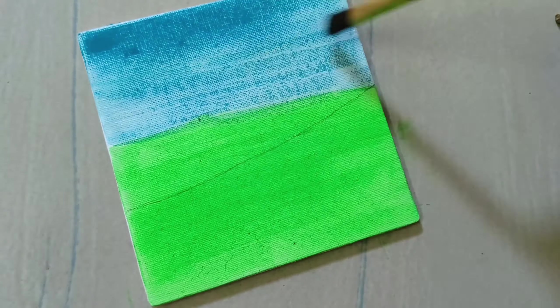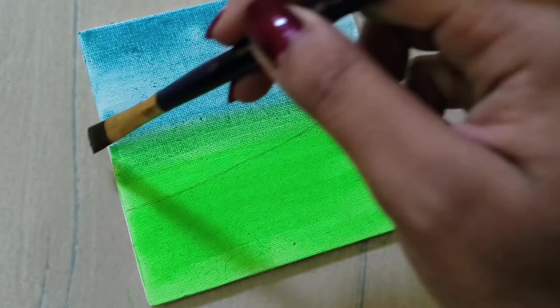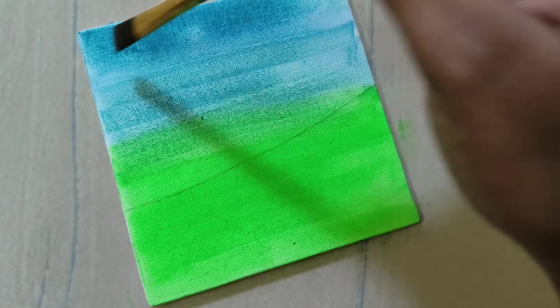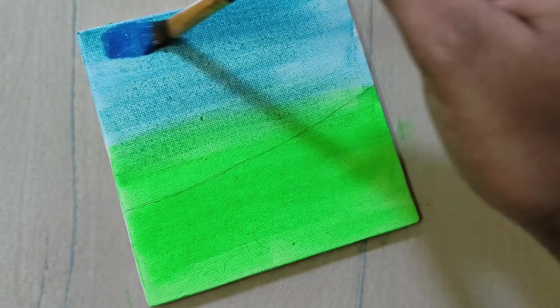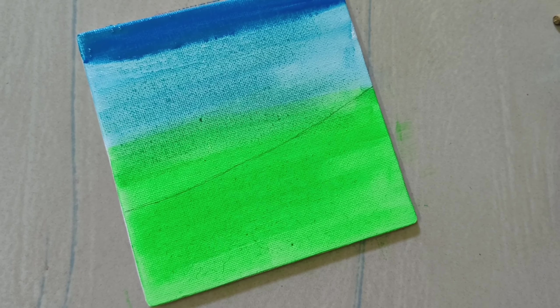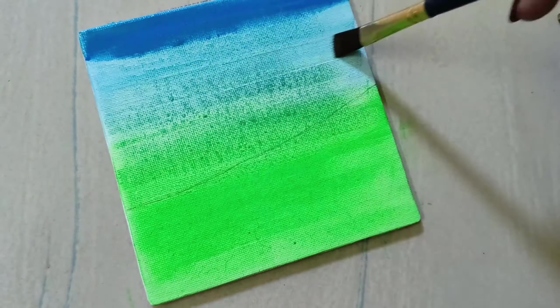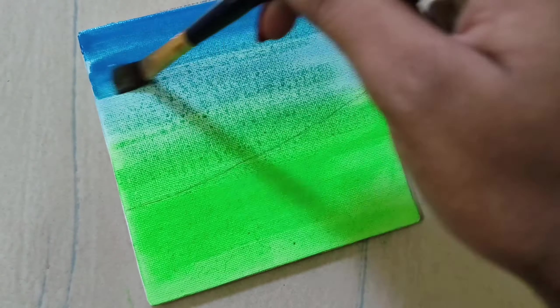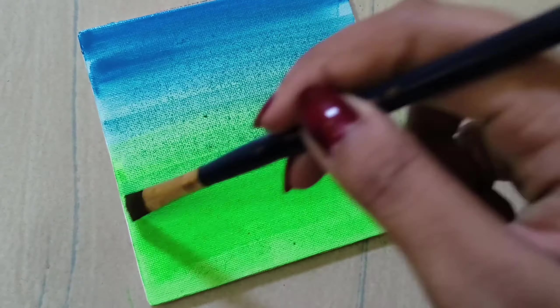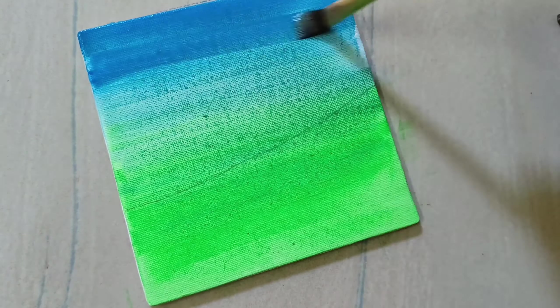I will blend the two colors. I will blend the blue color, and light the last color. If you have to practice this, I will practice this — no problem.